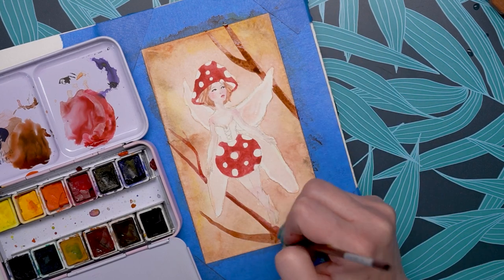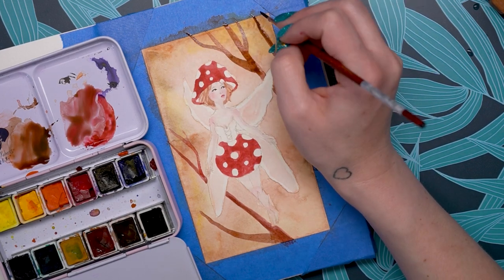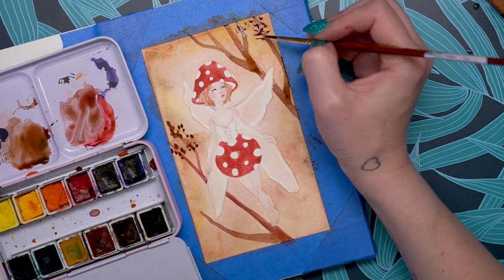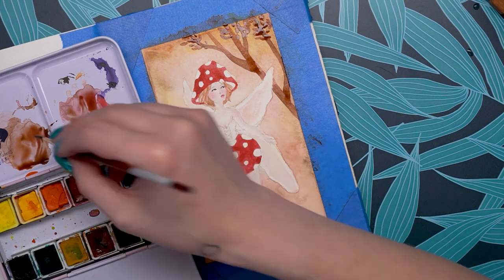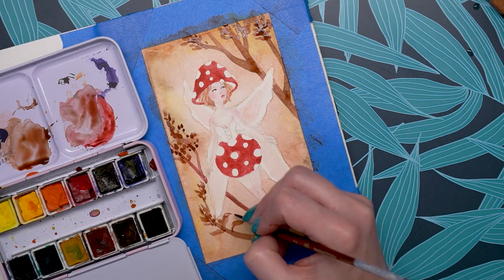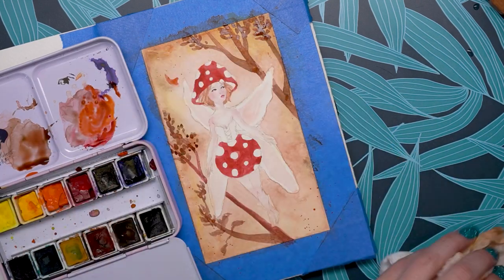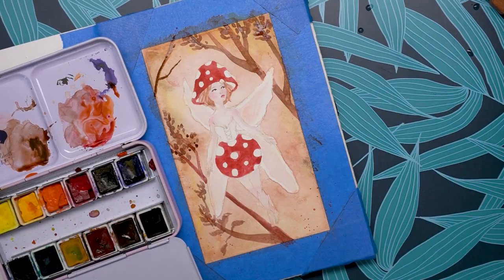Once you put this paint down it stains the paper pretty immediately. So if you use a lot of lifting or are prone to mistakes, maybe these aren't the best paints for you. However, I found them surprisingly nice. I've had these for a while and have used them a couple of times. I also got them at the same time as the Paul Rubens glitter paints, and I do have a review on those linked below — spoiler alert, they're amazing and some of the best glitter paints on the market.